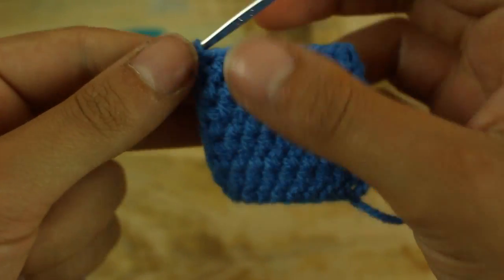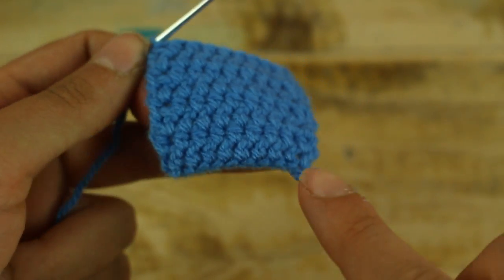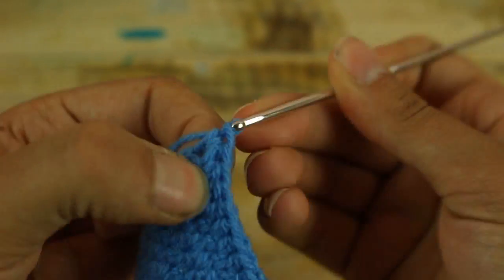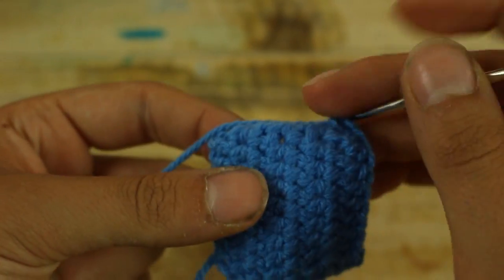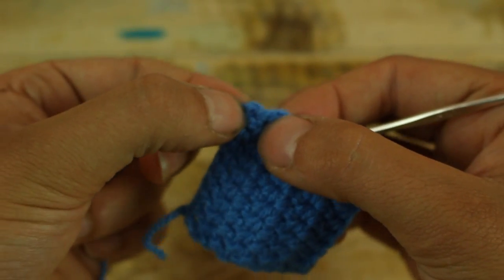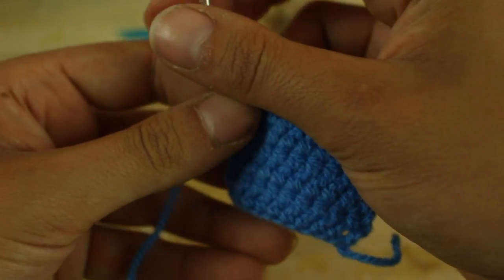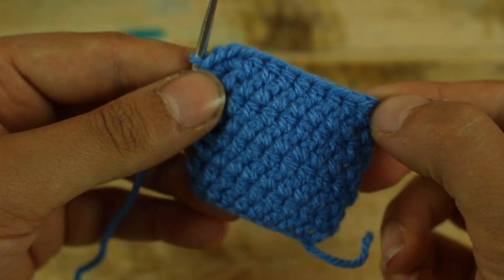Now we have to work single crochet all around our work, and at each corner we have to work 3 single crochet in the same stitch. Make single crochet until you arrive at each corner and make 3 single crochet in the same stitch, repeating this at all four corners.